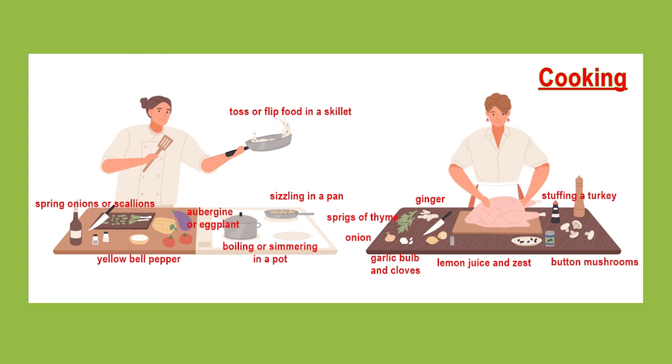So this woman is surely preparing for her Thanksgiving dinner. This was my one-minute description to help you out with a little more cooking vocabulary. I hope it's helpful. Thanks for listening.